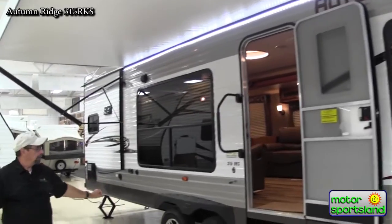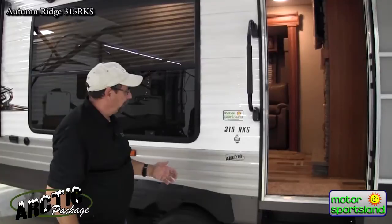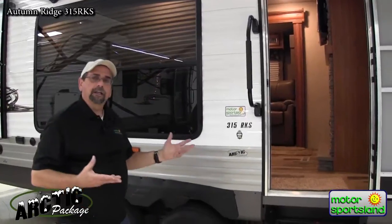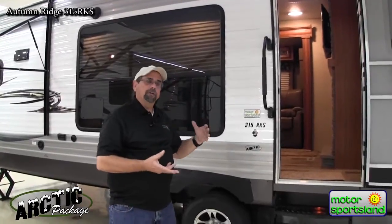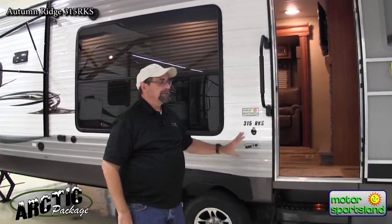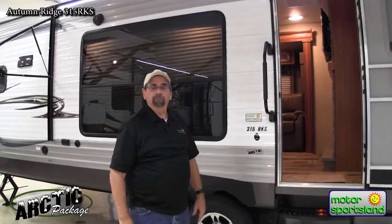We're bringing all these larger size units in with the Arctic package. Your normal insulation is R7 wrapped around. This foil insulation provides R24, R22, and R19 in the walls. So I've got a coach I can take out in February or March, or in October and November during hunting season. Once you get below zero, all bets are off — you've got to skirt the unit. But this is a coach I would take up in the mountains anytime during hunting season and be happy and comfortable.